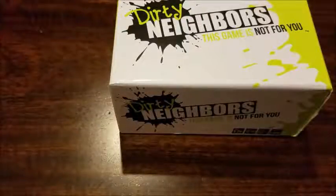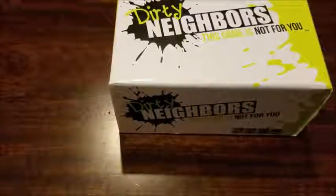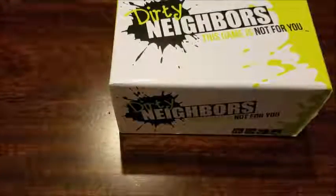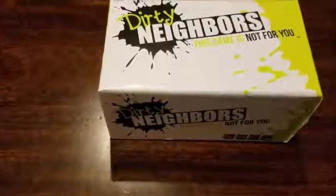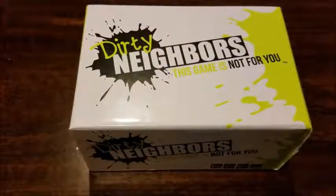So this is our review for Dirty Neighbors. We got this game for free to do an Amazon review for it. We're going to open it up, talk a little bit about how it's played, and then we're going to play around and let you all see. We got this for free, but on Amazon, this is actually $25.